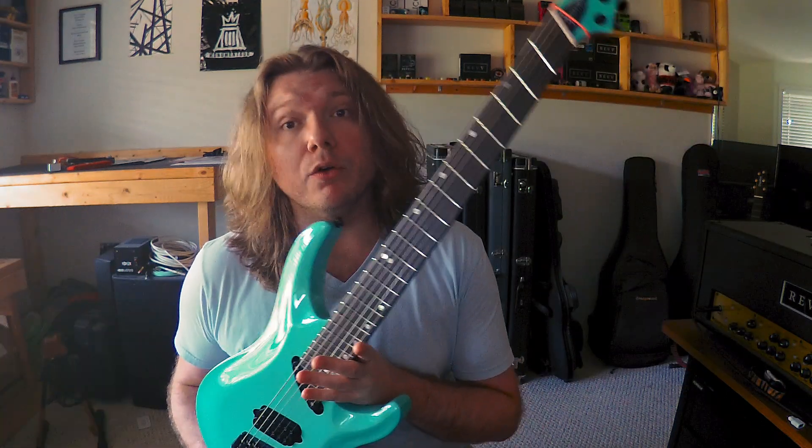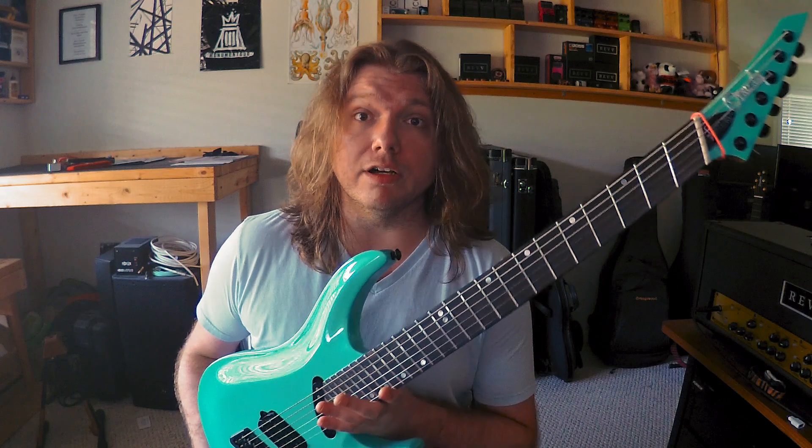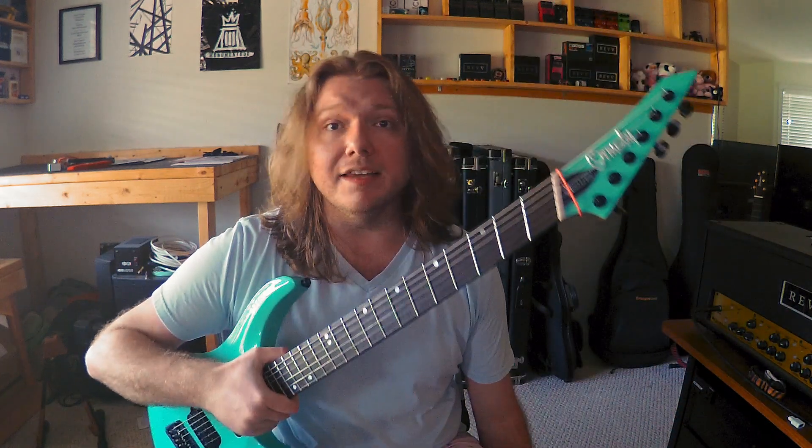Ormsby really nails the modern multi-scale thing. They have a quite large fan which can solve a lot of problems, but it still feels very comfortable. I also really love Aristides' fan — I'll put up on screen right now a picture of a great one I used to own. It is a subtler fan, but incredibly well designed and comfortable. So if you're looking for just a bit of these benefits to maybe smooth out your playing experience instead of tuning super low and needing to solve some big intonation problem, that could be a good way to get into a multi-scale.